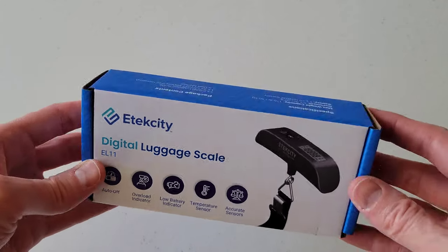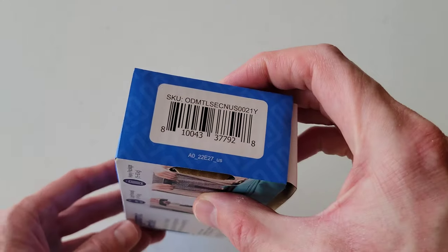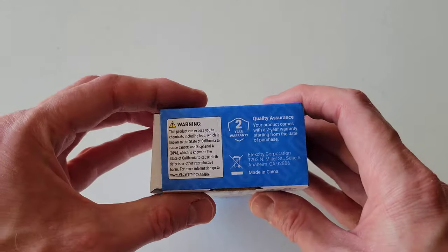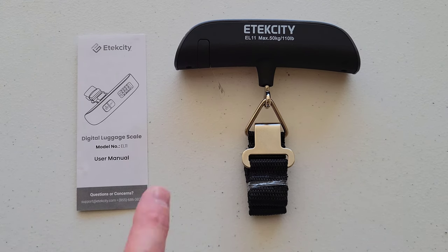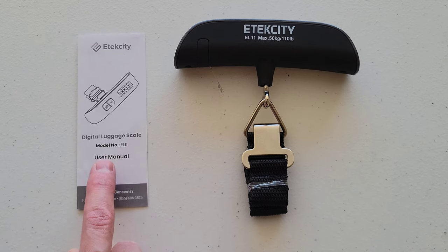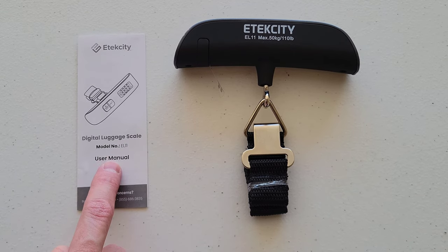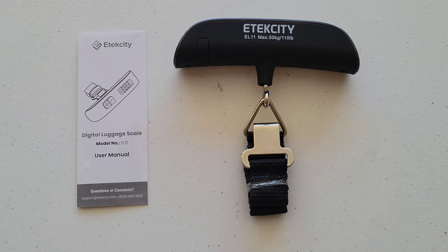Make sure that you read all of the information on the different sides of the box, including the warning on this side. Here is the digital luggage scale and here is the user manual. Make sure that you read through the user manual and understand it completely before you use the digital luggage scale, and take all safety precautions while using it.